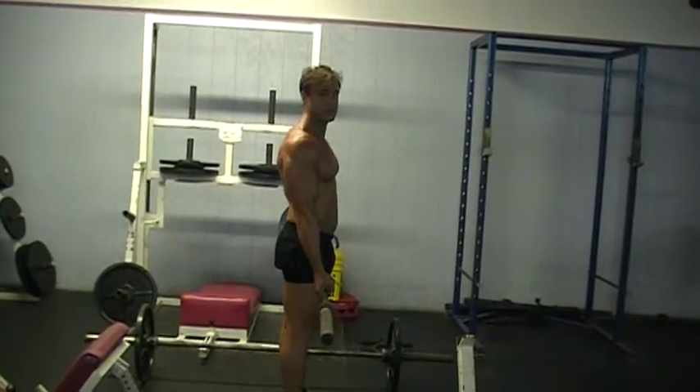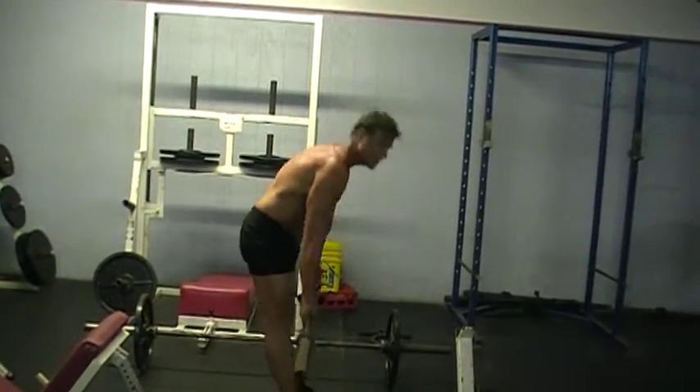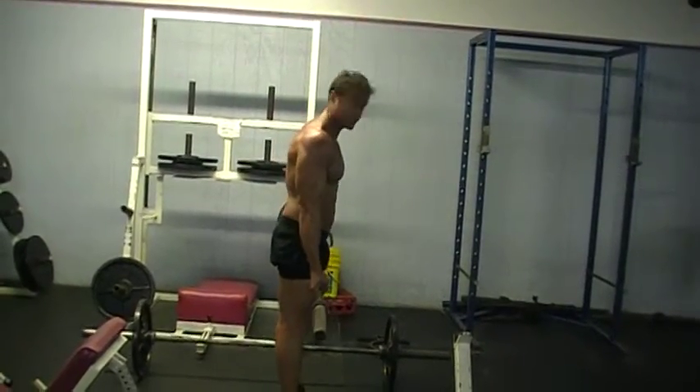Do about three sets of 15. You want to tighten up your butt. These are exercises you can do right at home or at the gym.